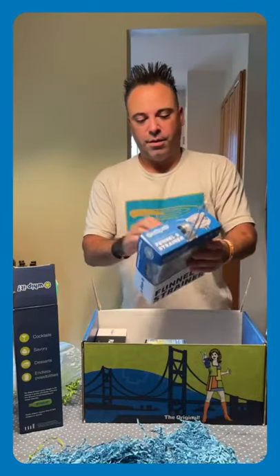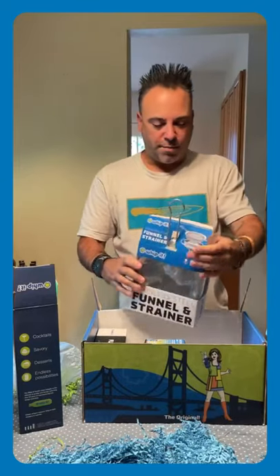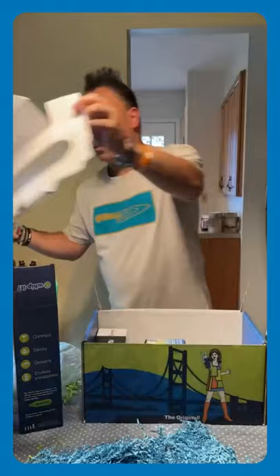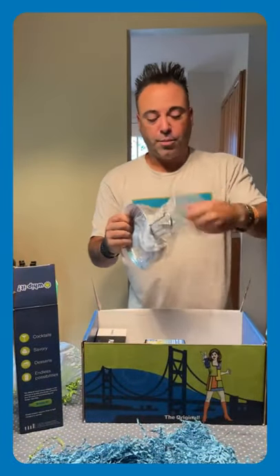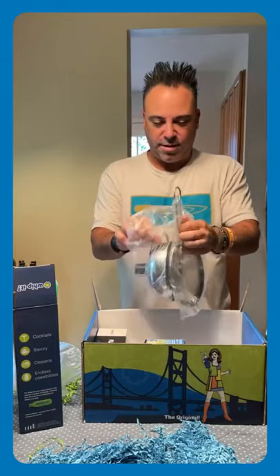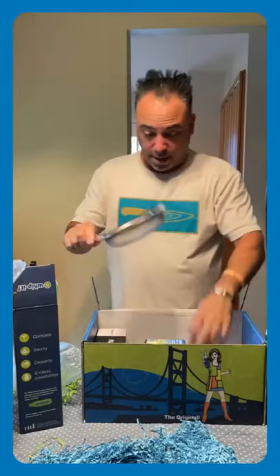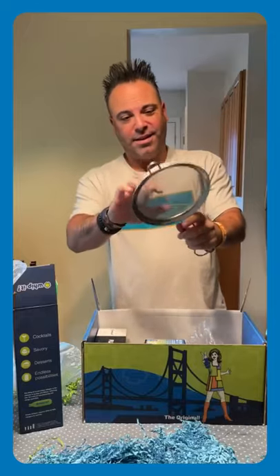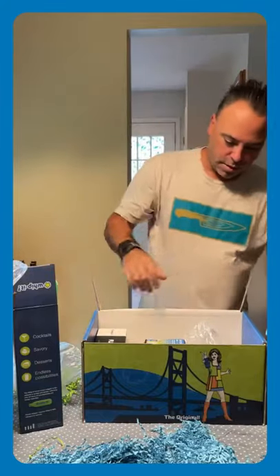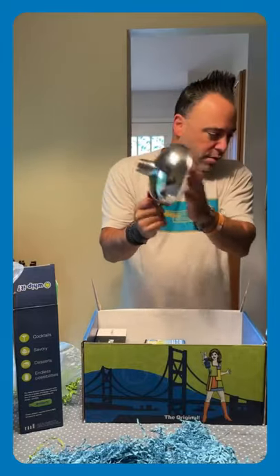Stainless steel funnel and strainer — let's check this out. Some high-end packaging. Now this thing is cool, this thing is really cool. This is probably the nicest strainer I've ever seen. So it's two in one — you got the strainer and then it's got the funnel. Look at this, this thing is solid. Looks almost like mosquito netting the way they made it. Really cool. Here's the funnel, and it's all solid stainless steel.